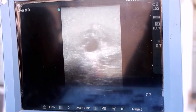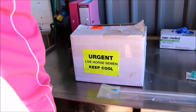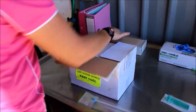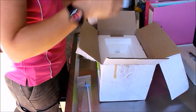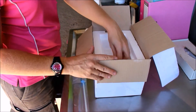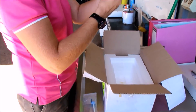The semen arrives in a pre-packaged box with a styrofoam insert. When it arrives, we open it, have a look at the paperwork, and also check the box to make sure that the freezing brick inside is still quite cool and intact. We then remove the semen from storage.